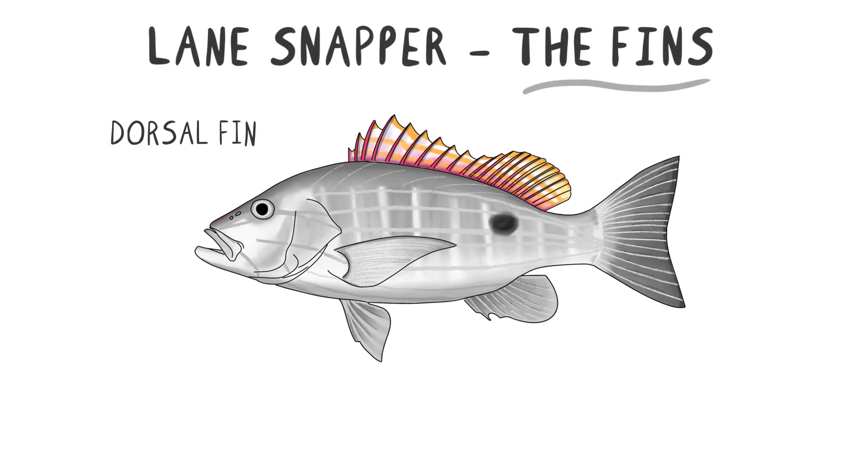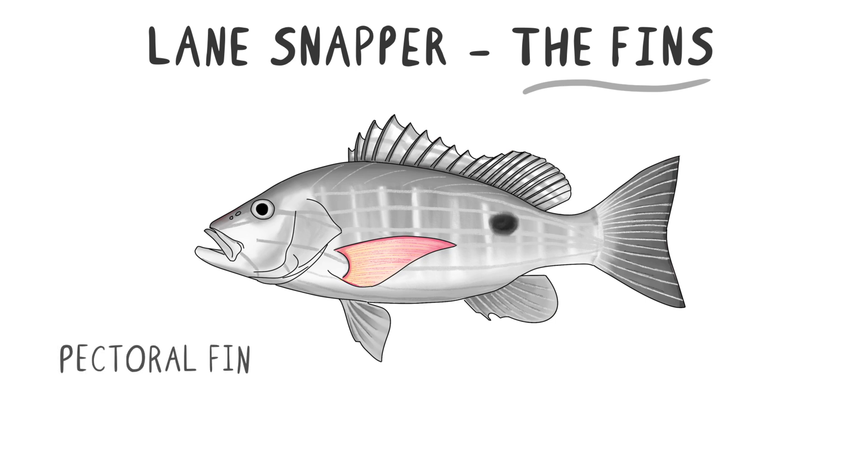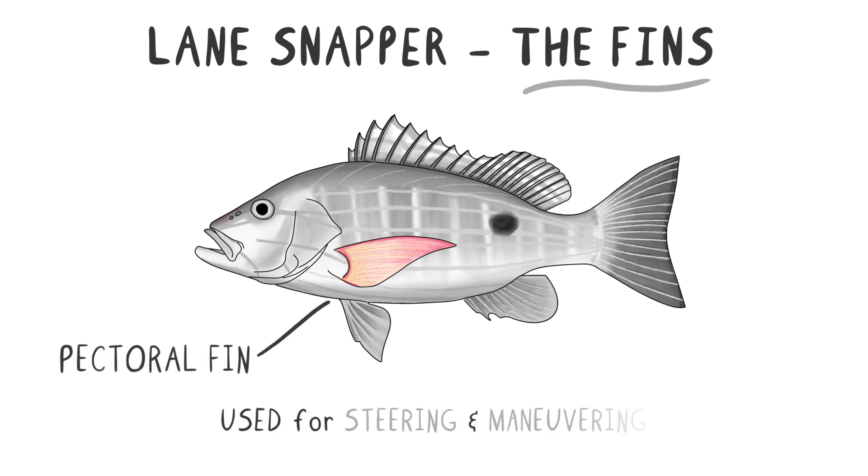The fins are critical for the fish's movement and stability. The dorsal fin, located on the back, helps prevent rolling and aids in sudden turns. The pectoral fins, found on the sides, are used for steering and maneuvering.